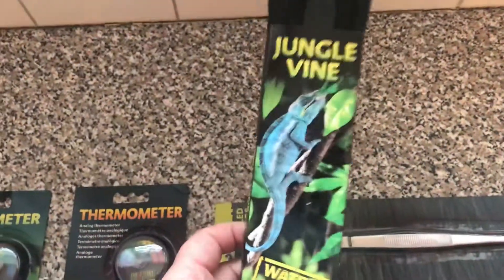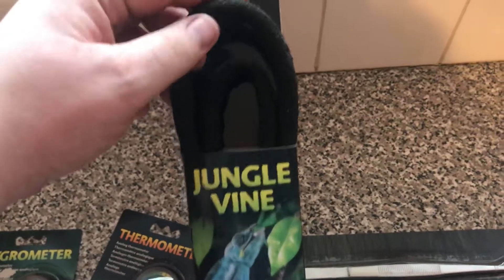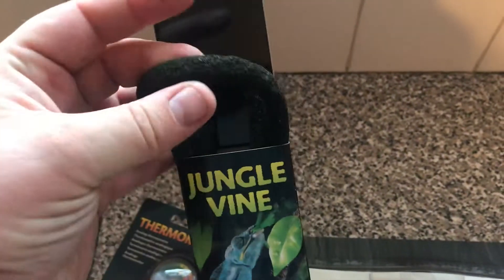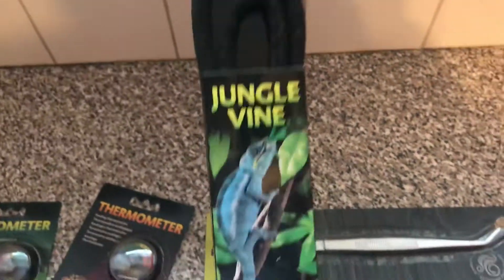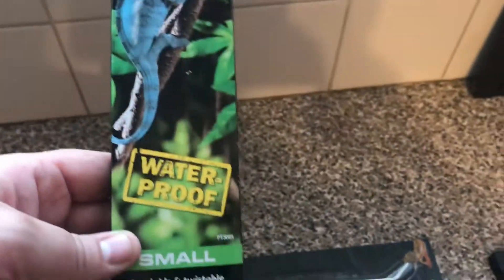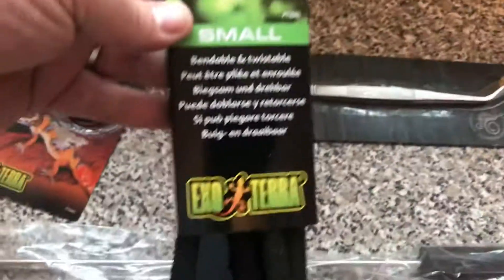What I've got so far: there's a bit of jungle vine here. This would do really well in any vivarium setup. Not sure if you get this in the States, but it's bendy — you can bend it, twist it, and do all sorts. Great for arboreal lizards, chameleons, etc. It's waterproof as well, and that's made by Exo Terra.